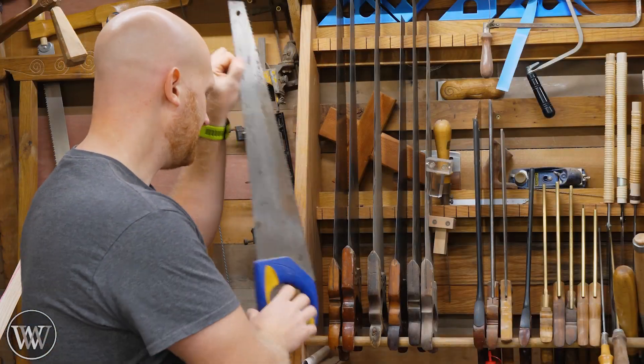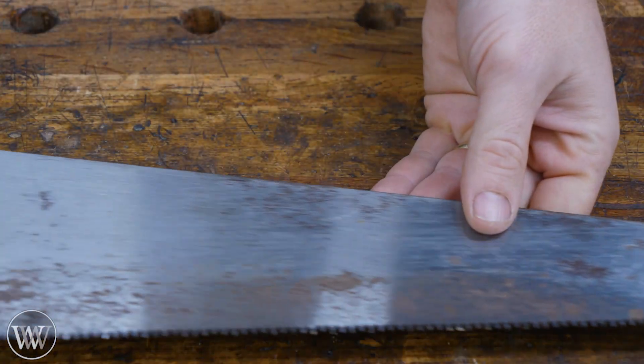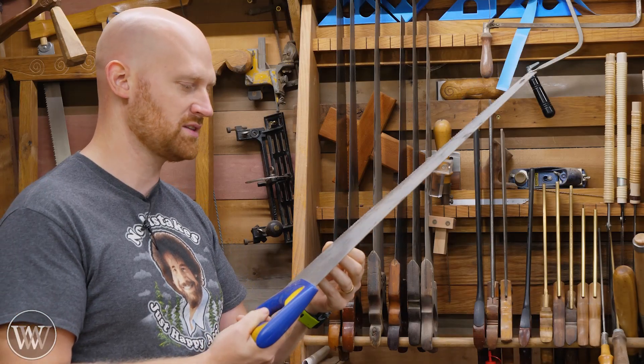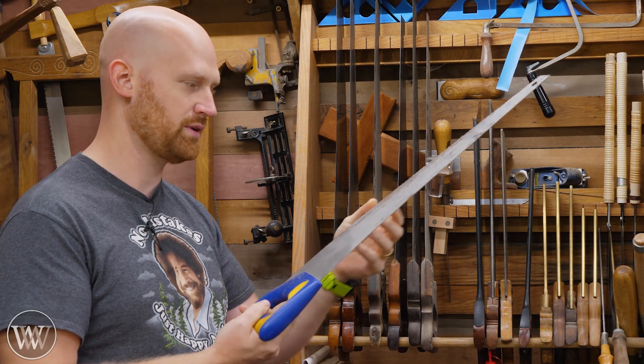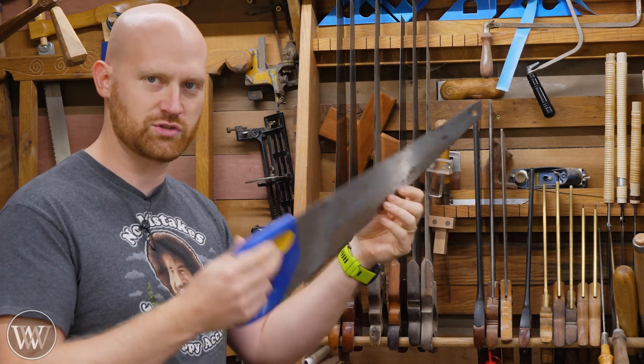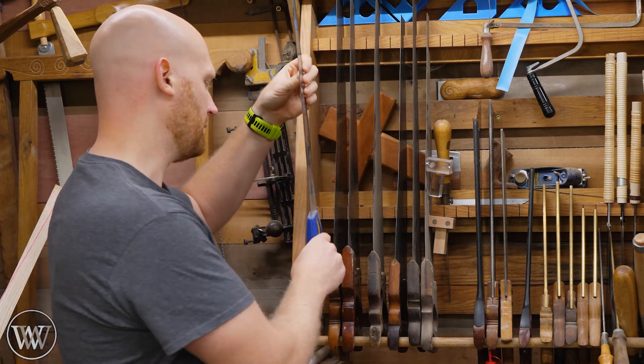Over here I've got a cheap Irwin big box store saw. I use this whenever I want to show that you can do it with a cheap saw. This particular one is duller than dull and you can't sharpen it because it's hard teeth. But when I want to show that you can do it with cheap, junky equipment, this is the one I pull out. For actual regular use, I almost never use this one.